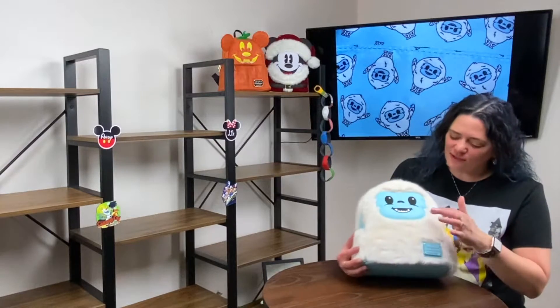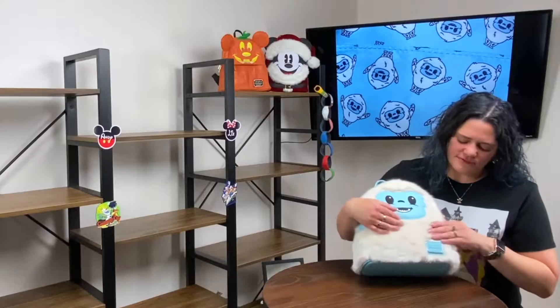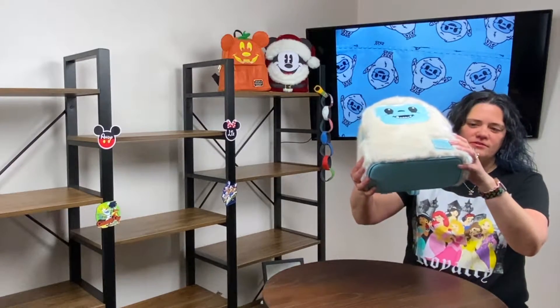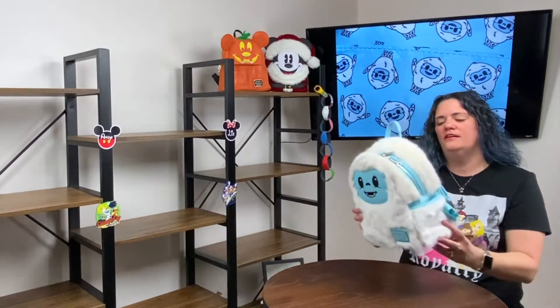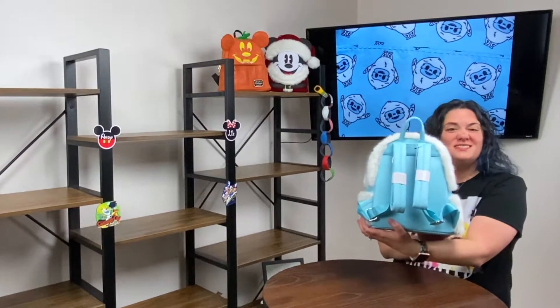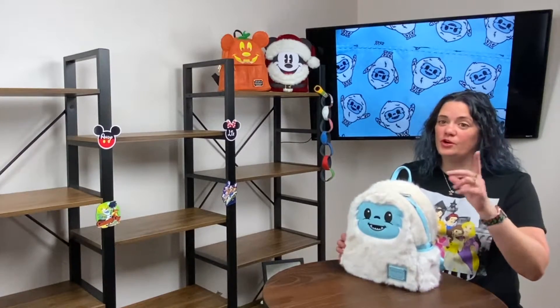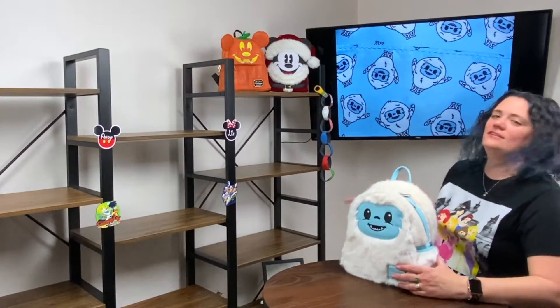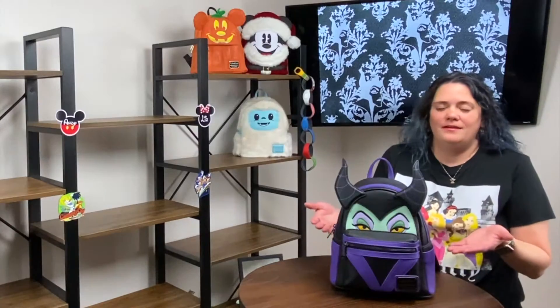This is Mr. Yeti — he's so stinking cute! He's got a little blue face, no teeth, and he's all fuzzy like snow. He has that Disney Parks Loungefly tag on him and pockets on either side. Because he has a snow-white base I haven't taken him out of the house yet, but I'm going to work up the courage. I love his little yetis that are inside the bag for his easter egg — he is just awesome.